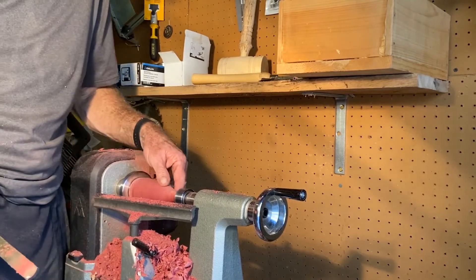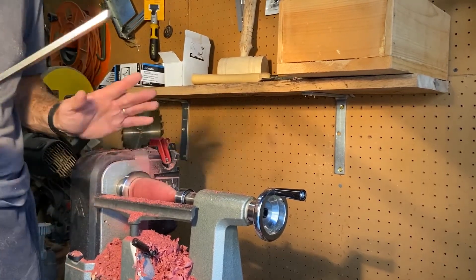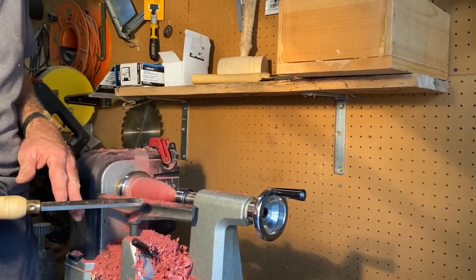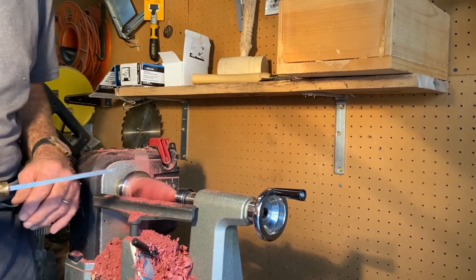Now you get down to this particular point and with this smoothing tool it smooths right out. Now I've got to get this tip of it off and then sand it and we're going to see what it looks like.